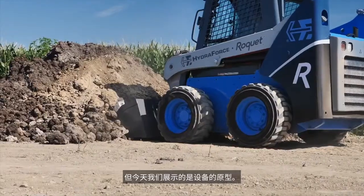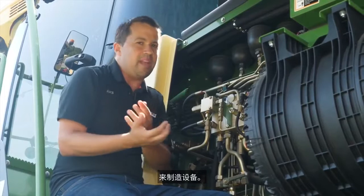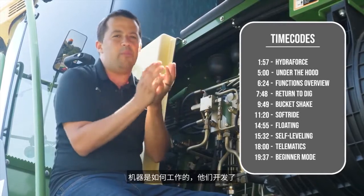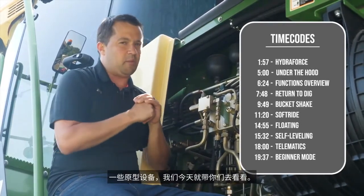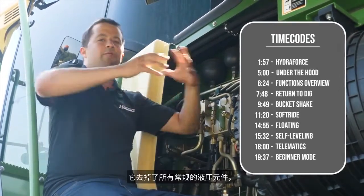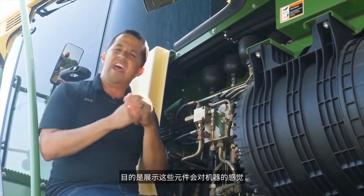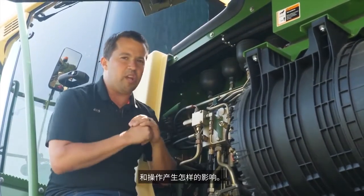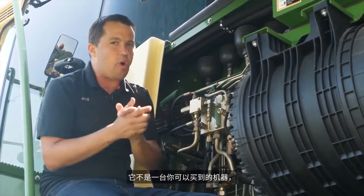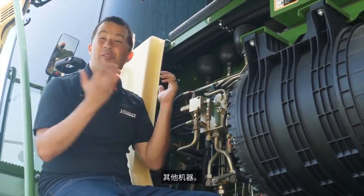Today we're showing you a prototype piece of equipment. This company goes through and builds these industrial Legos that equipment companies are going to use in manufacturing. In order to help prove out how those different Legos can improve how a machine works, they've developed some prototype equipment. The machine you're going to see is a traditional off-the-shelf skid steer that they have removed all of the normal hydraulic components from and replaced them with their electro-hydraulic equivalents. It's not a machine you can buy, but you're likely going to see these technologies floating into other machinery on the marketplace before too long.